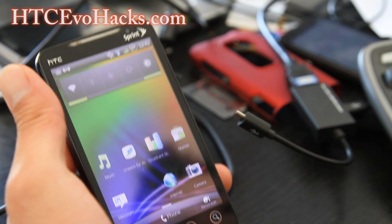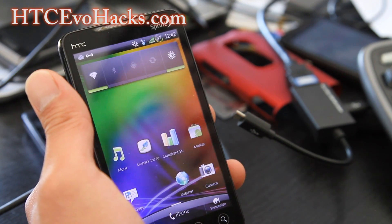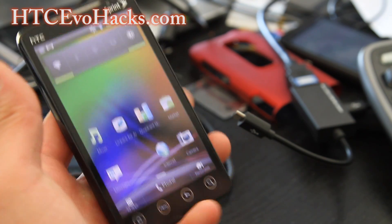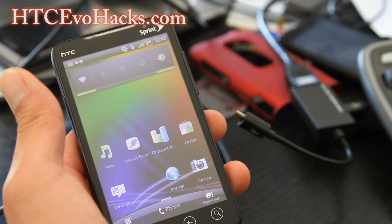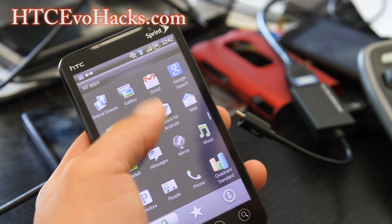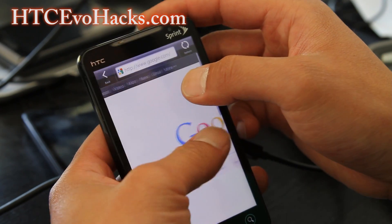This OG 4G is getting old now, but it's still a great phone. This was really the flagship of HTC where they took off, I think. As far as the font, you get kind of a Century Gothic theme here.